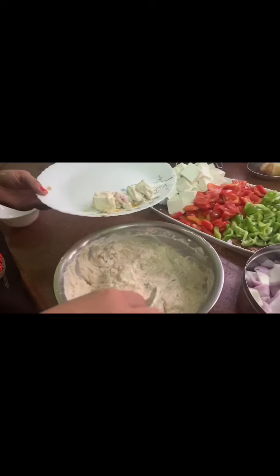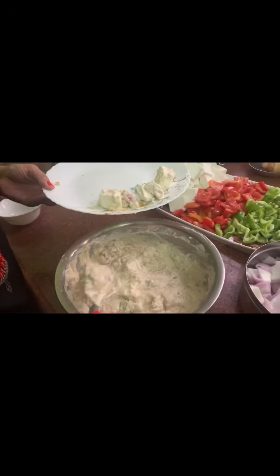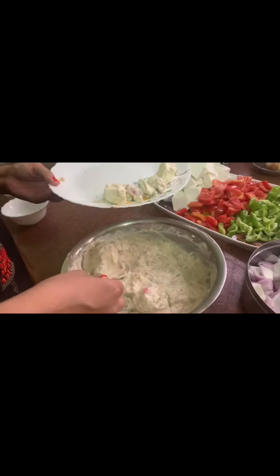Now we will refrigerate this coating for a minimum of 2 to 3 hours. 4 hours is much better.